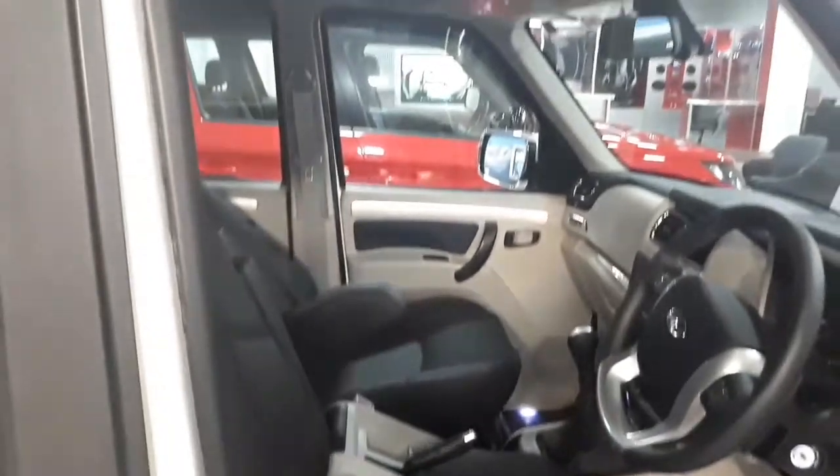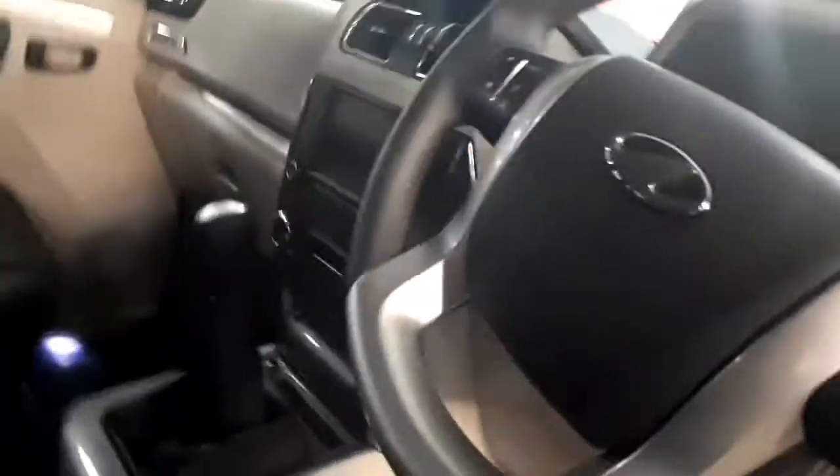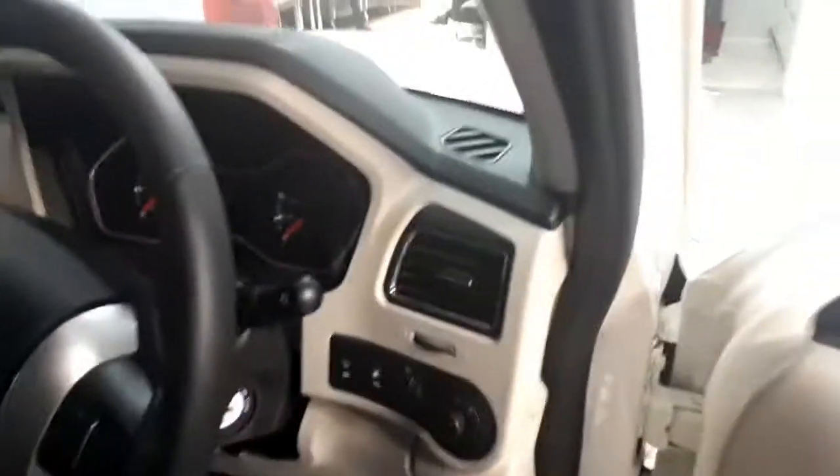Now, about the interior — the S11 variant gets new additions in the form of dark gray faux leather seats embellished with a dark blue weave pattern that goes well with the cabin, along with a gear lever and steering wheel wrapped in the same faux leather.